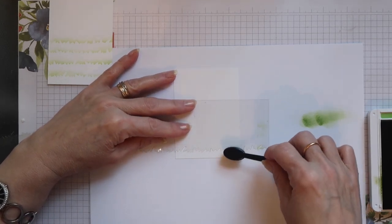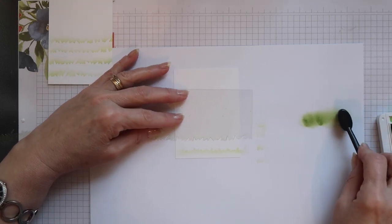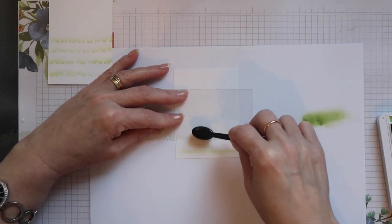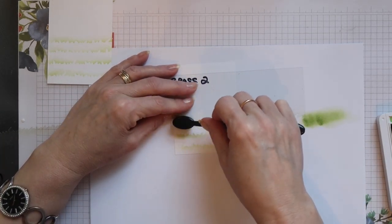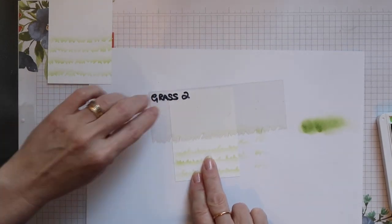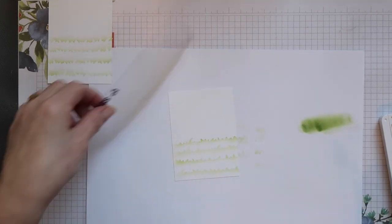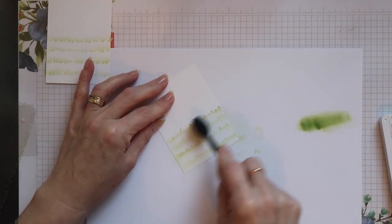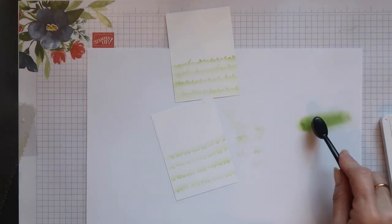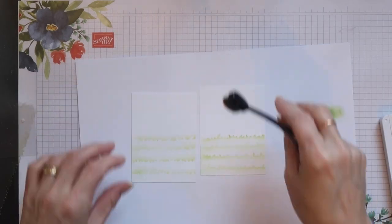And now the negative part of the stencil, which is actually the side I prefer to use. The reason being is that it keeps the ink below the top edge of the grass, so you've got a little bit more control as to where it goes. You can position the stencil wherever you like - that's why I've made it longer than the width of my card. You can vary the piece you use just to add a bit more interest, and then once finished you can just blend a little ink all over the area to finish off.